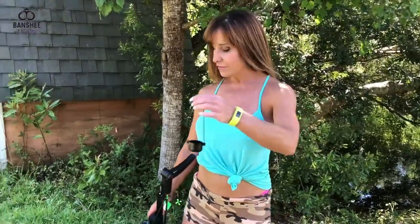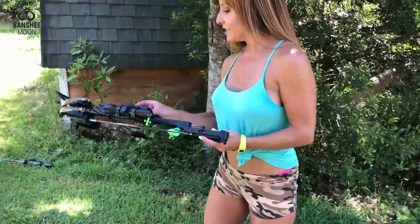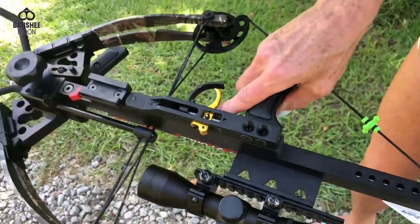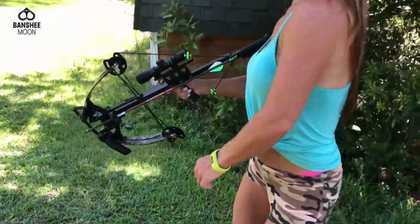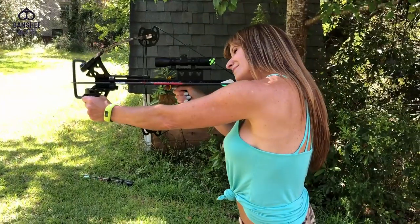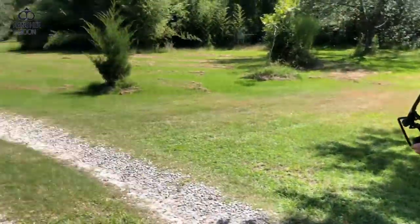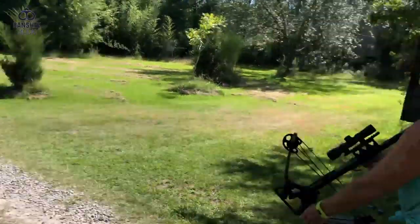So I took these cool little lens covers off — they cover the scope and keep it protected. I'm gonna push the safety off so it goes back, and around that trigger. Ready, here we go.